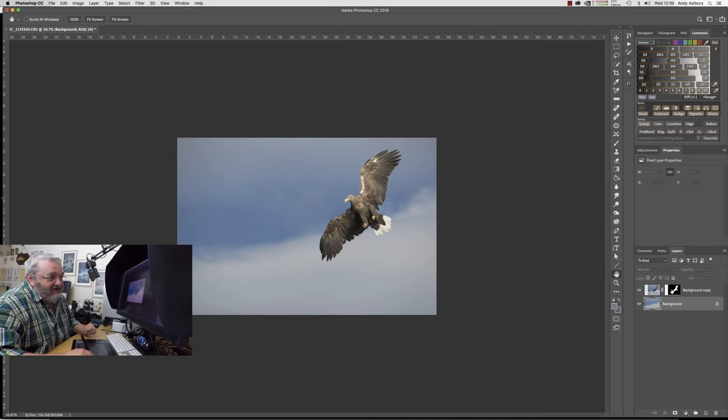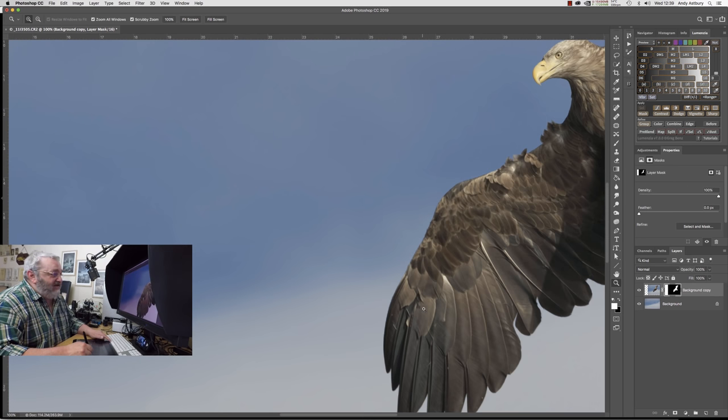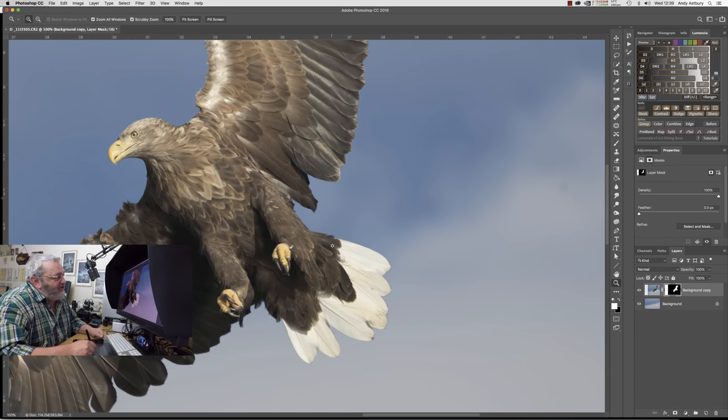We've now got our eagle positioned exactly where we want it from a compositional point of view — going for that editorial double-page spread composition. All we need to do now is come and look at it at 100%, and you can see we've got a dark edge around the tail. That's fundamentally because the tail was originally in front of a darker part of the sky, so the boundary between feathers and sky is a little bit darker. We've got to go and refine the edge.